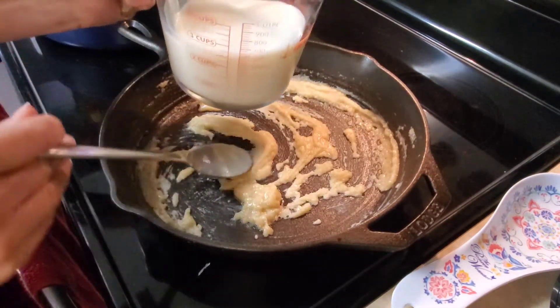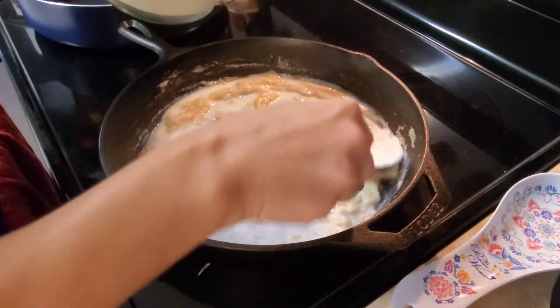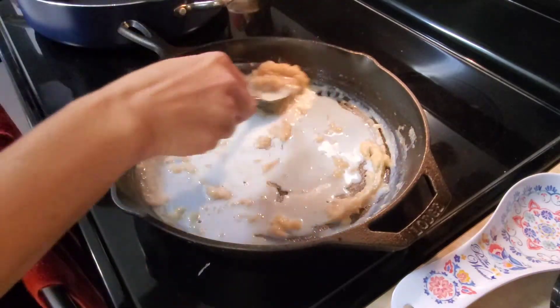At first I like to add a little bit of milk at a time and then mix it together. After a couple of times, I'll add the rest of the milk.